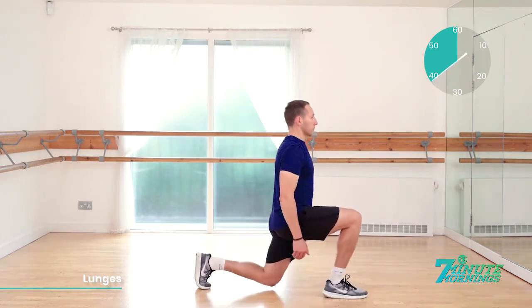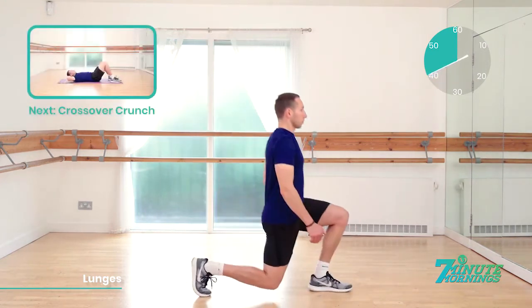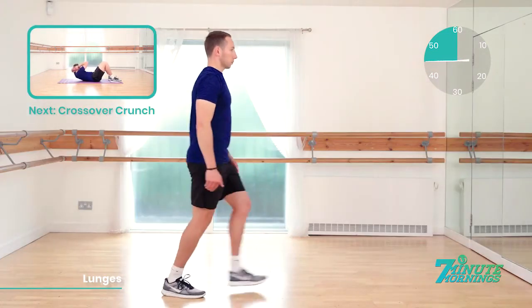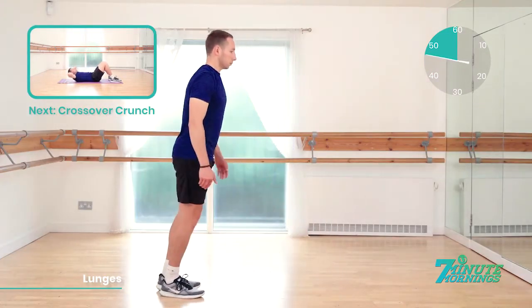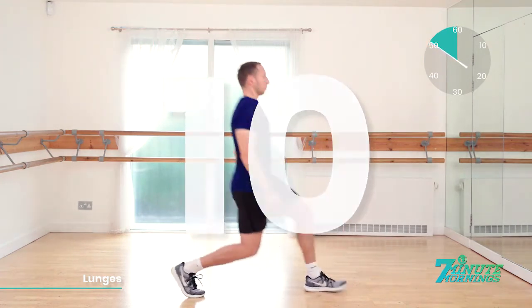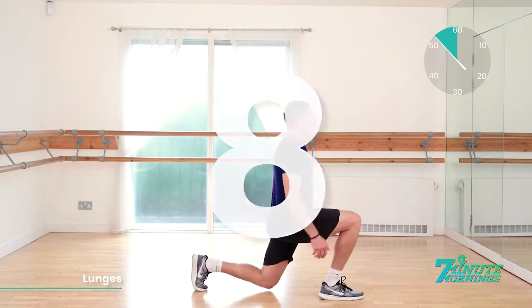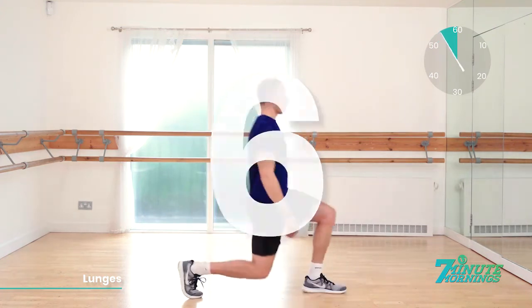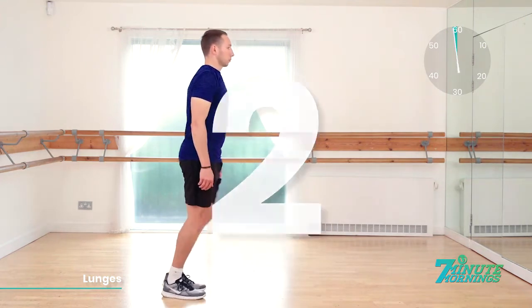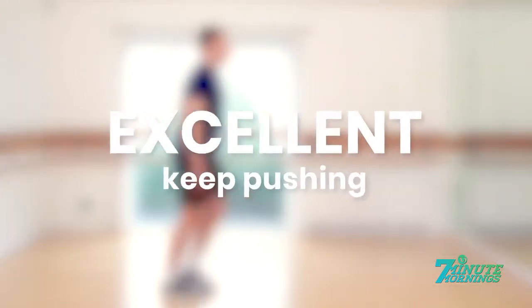Good. Nice and low with the knees. 20 seconds. Speed up. Coming up, we have crossover crunch — we're going to the ground. 15 seconds. Good. Speed up for me now. And 10, 9, 8, 7, 6, 5, 4, 3, 2, 1.